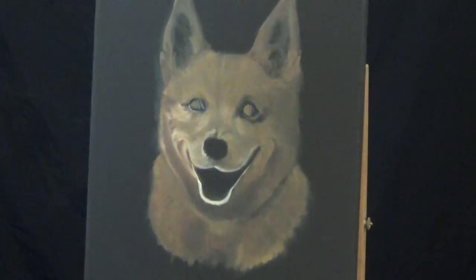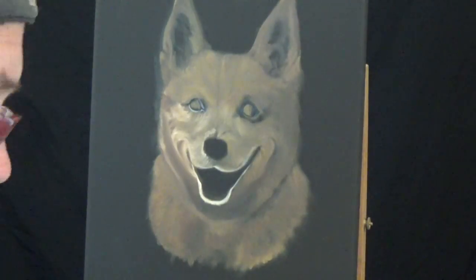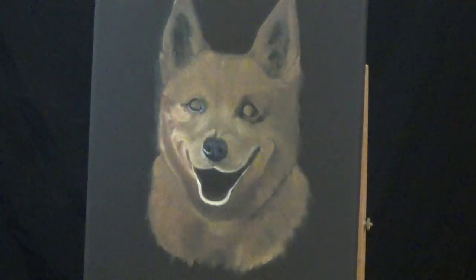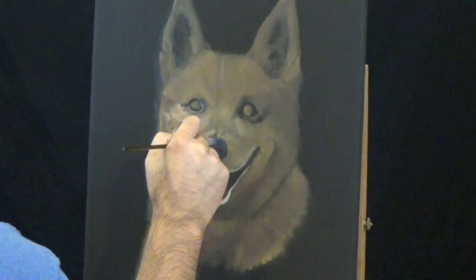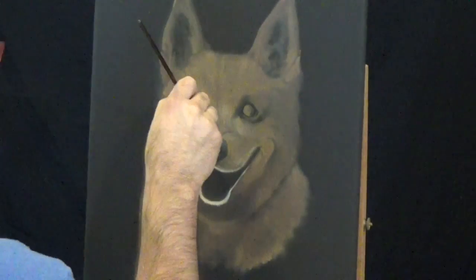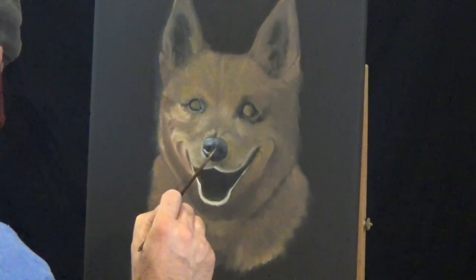I'm basically stroking the canvas the same direction of the fur in the photograph. So if the fur sweeps under the eye and then circles up over the cheek, I follow those same patterns with my brush strokes. Now I'm basically blocking in the nose, which will change a little bit as this painting goes on — I ended up moving the nostrils down a little bit, which you'll see later on. I'm trying to get myself excited about the portrait by painting in some of the details.